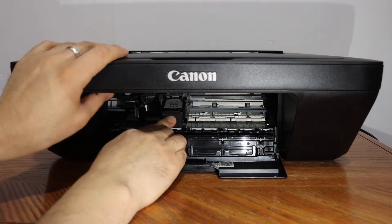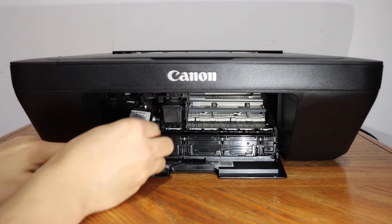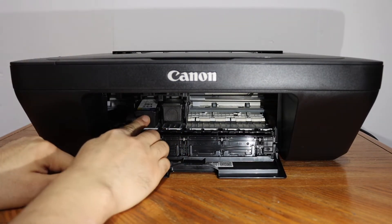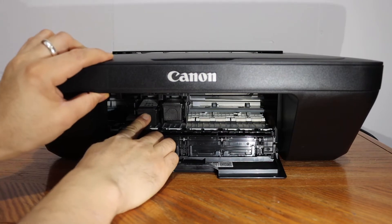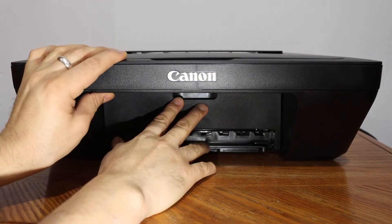Hold the cartridge and press it in with force. The color cartridge goes in the other slot — press it in with force as well. It's installed. Now close the ink cartridge chamber door.